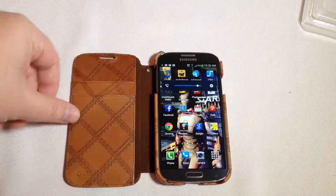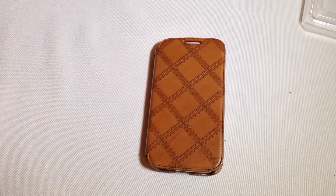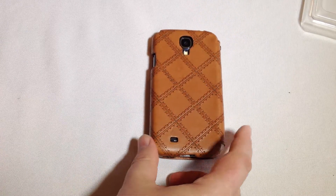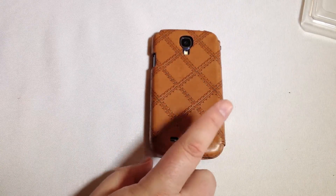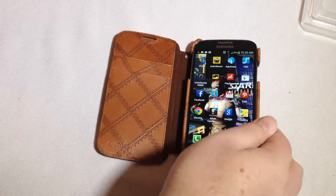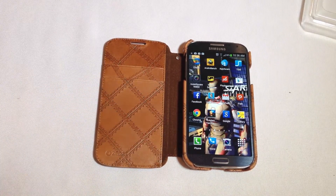They've got access to everything, and of course you can put your credit cards, your ID, whatever you might want in there — really beautifully designed job. You can go to izenus.com to get the Galaxy S4 Italian Vintage Quilt Diary Collection — very beautifully and elegantly designed, handcrafted case.